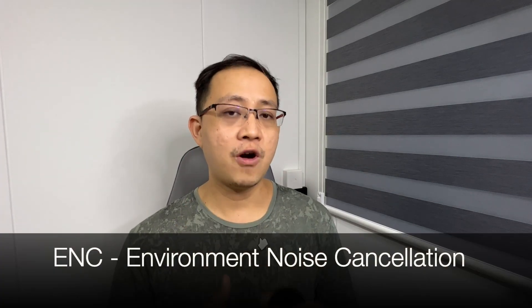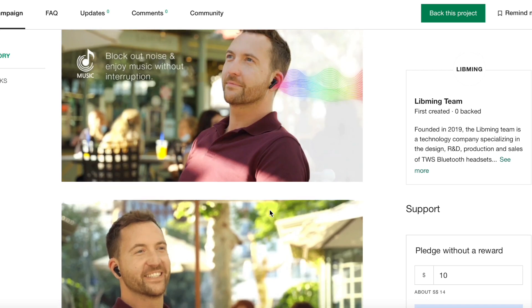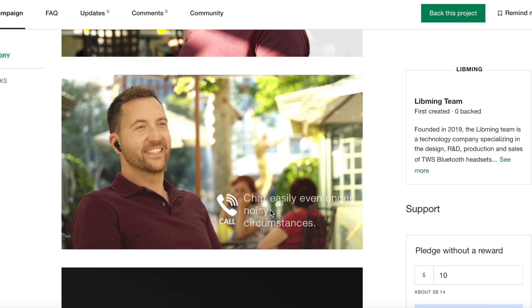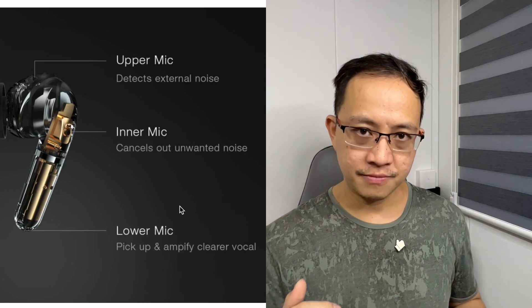The one area I was very disappointed with, even after just one day, is actually the environment noise cancellation feature. From the Kickstarter campaign, the ENC is supposed to perform two tasks simultaneously. The first is that there's a microphone at the end of the stem, which is supposed to capture my voice in a phone call, video call, FaceTime, WhatsApp, Zoom, etc., isolated from background noise.